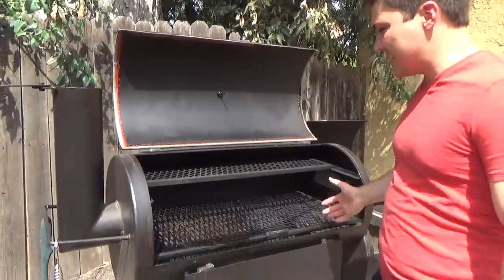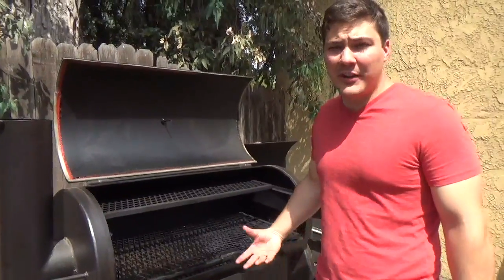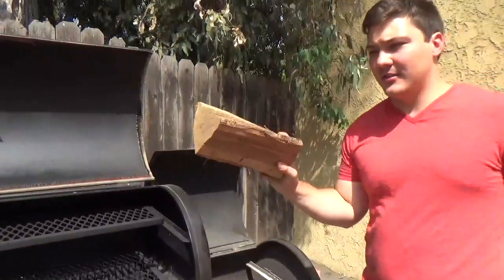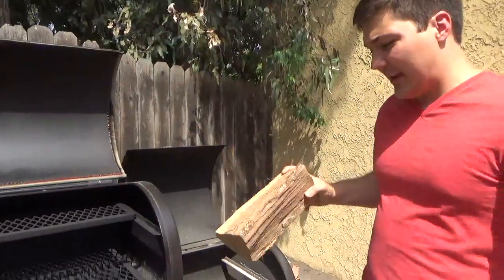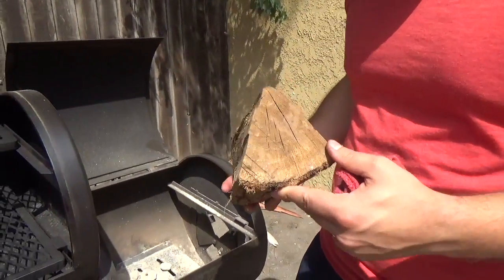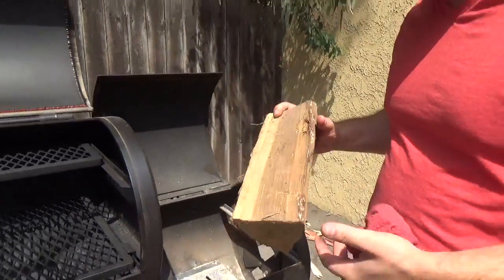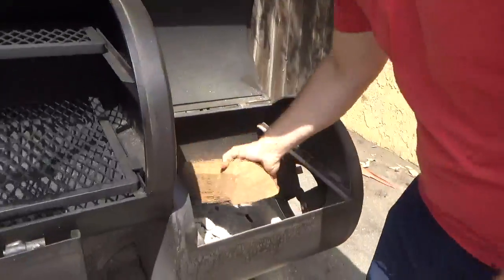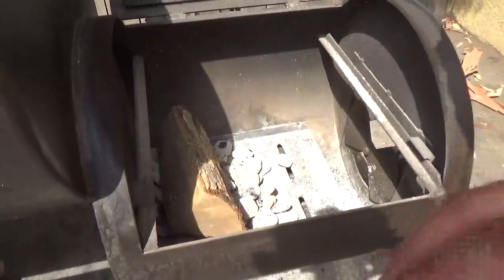Doing this right now is just to get maximum air flow — just open everything up. I don't want a bunch of dirty smoke going through the smoker. I've got my coals going. I have a pecan log and this is an appropriate size for this smoker — it's on the larger end of what this could take, but this definitely wouldn't work in a little bitty smoker. So I'll take this, put it on those coals, and let them get going.